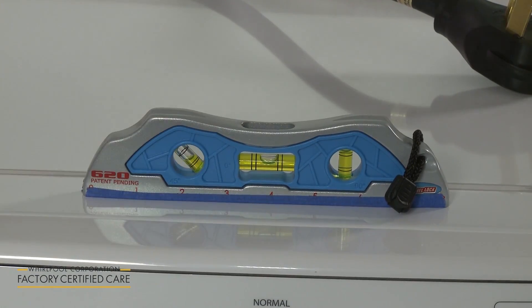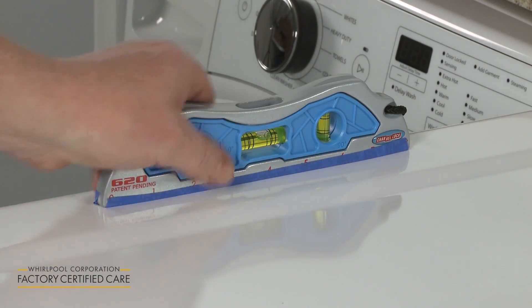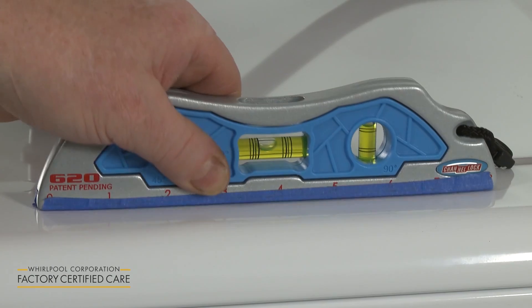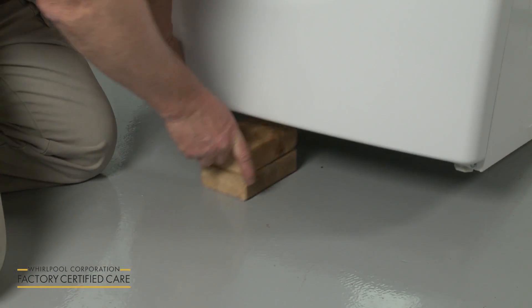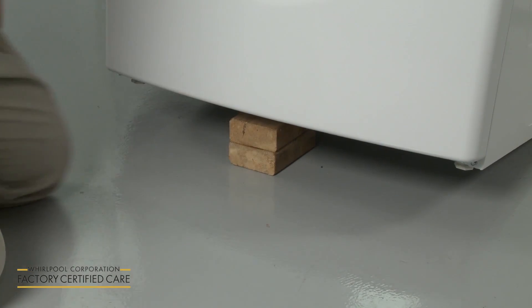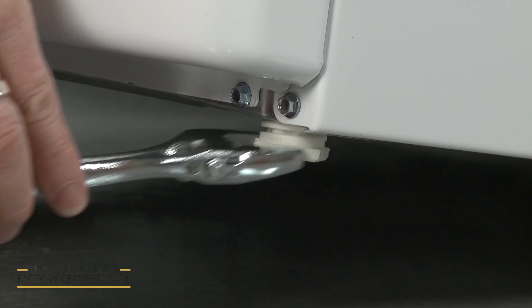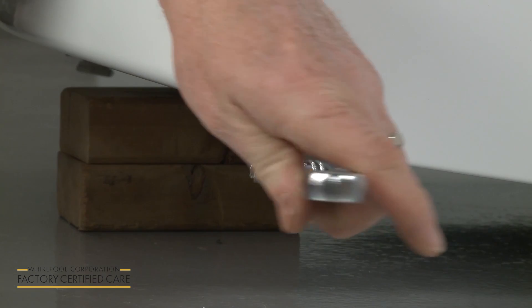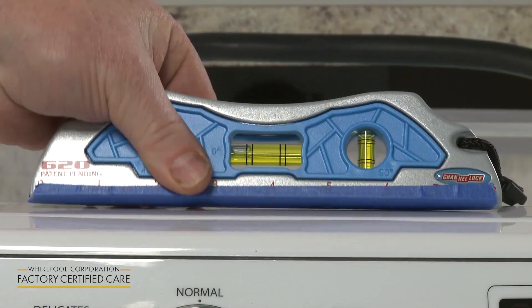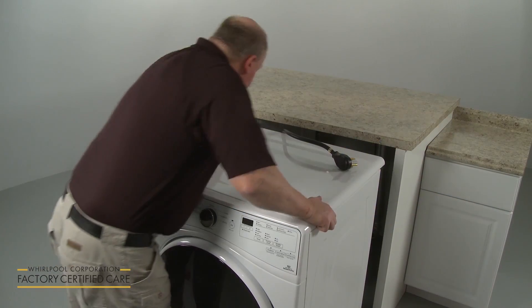Determine if the dryer is level from side to side and front to back. If the dryer is not level, support the appliance with a wood block and use an adjustable wrench to rotate the leveling leg or legs clockwise to lower the dryer, or counterclockwise to raise the dryer. Confirm that the appliance is level, all four legs are in contact with the floor, and the dryer does not rock.